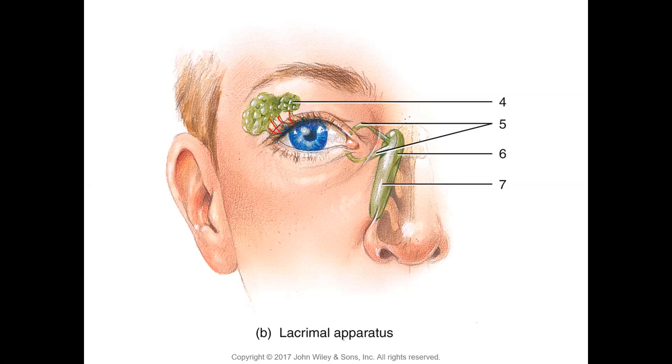Tears are spread by the eyelids over the eye to keep a moist layer, then drain through the canaliculi — one in the upper lid and one in the lower lid. Number five is the lacrimal canals; these upper and lower canaliculi drain into the lacrimal sac, which sits in the lacrimal fossa of the skull. Tears then flow through the nasolacrimal duct and open into the nose.